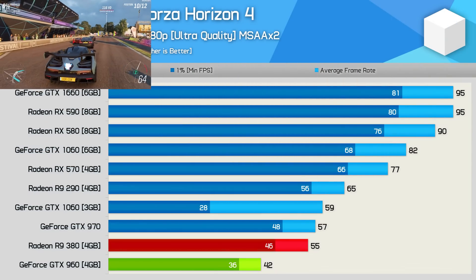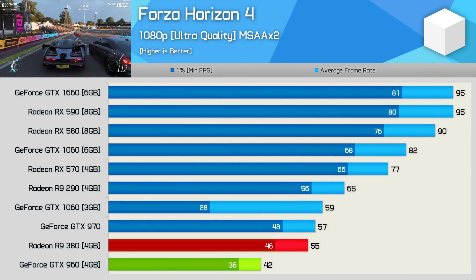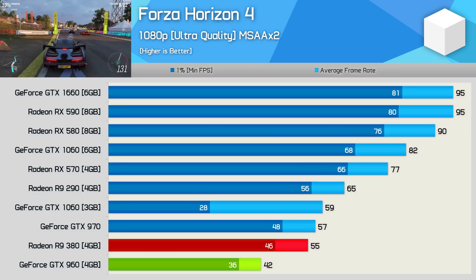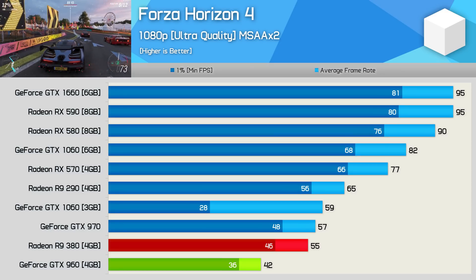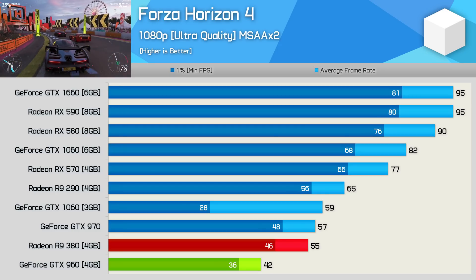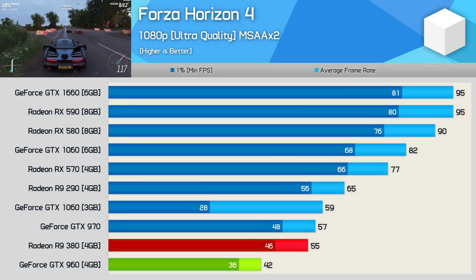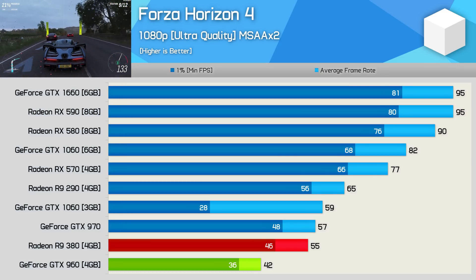In Forza Horizon 4 the R9 380 decimated the GTX 960 by a whopping 31% margin. Perhaps more surprisingly, the 380 offered highly playable performance at 1080p with the ultra quality preset — very impressive. This placed the 380 roughly on par with the GTX 970, so again a very impressive result.